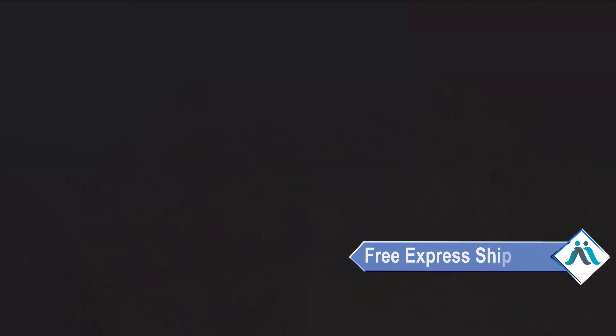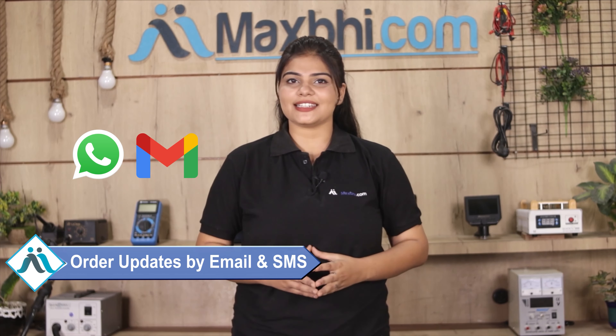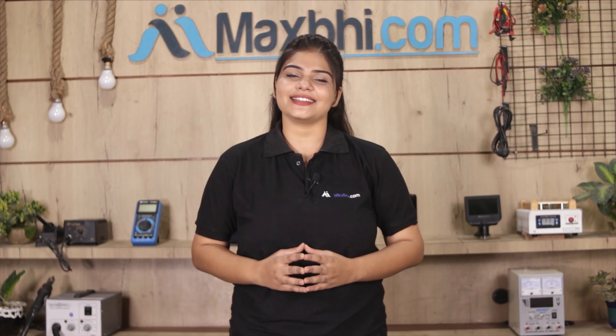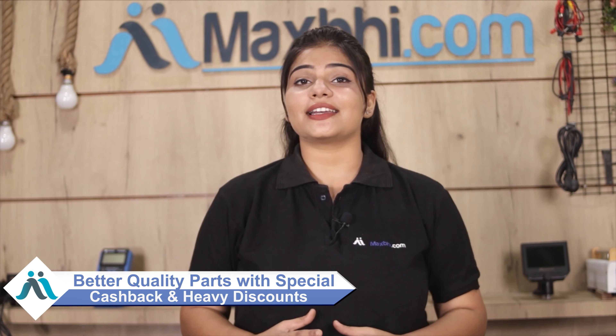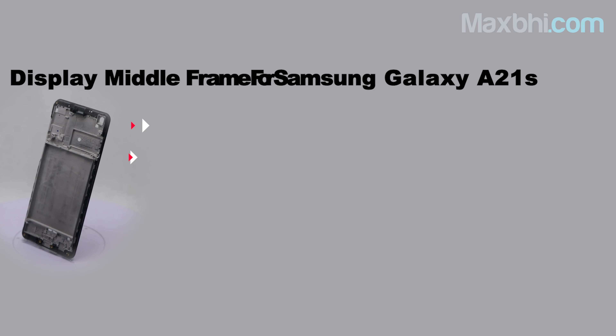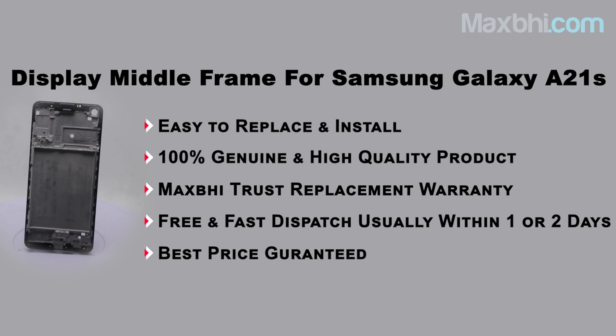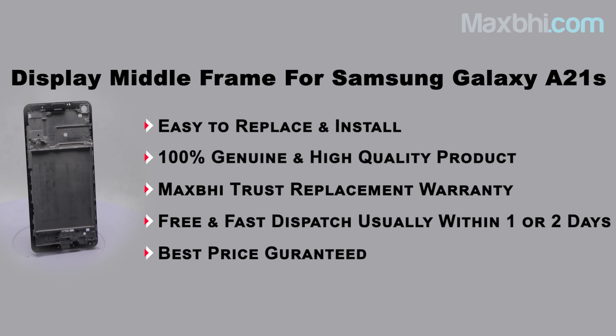And yes guys, shipping is free, so you just have to pay for the product and nothing else. You will receive all order updates and tracking details regularly via email and phone, so you can always know your order status. Visit MaxBee.com for more information.